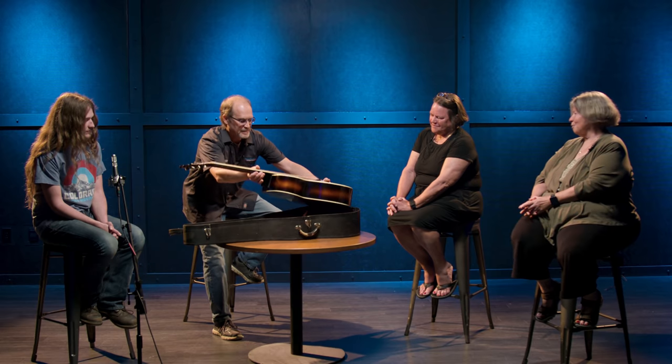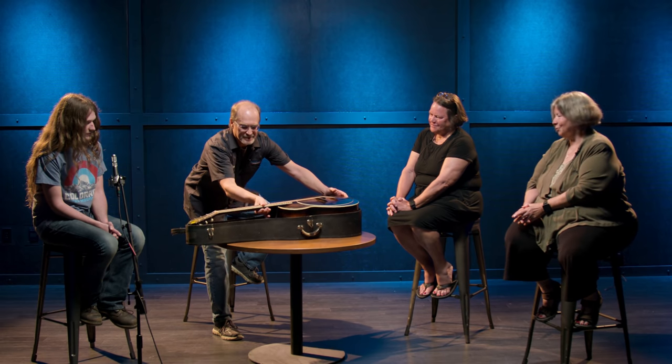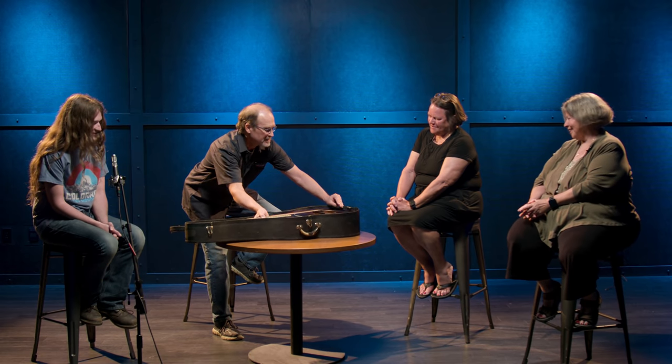Thank you. So glad we've got Sweetwater here that was able to do this for us. Pleasure to do it. He knows his stuff — I've got a lot to learn from him. Do you have a clue how many hours it took to get it to this kind of condition? I haven't added it up. Thank you — a pleasure serving you.